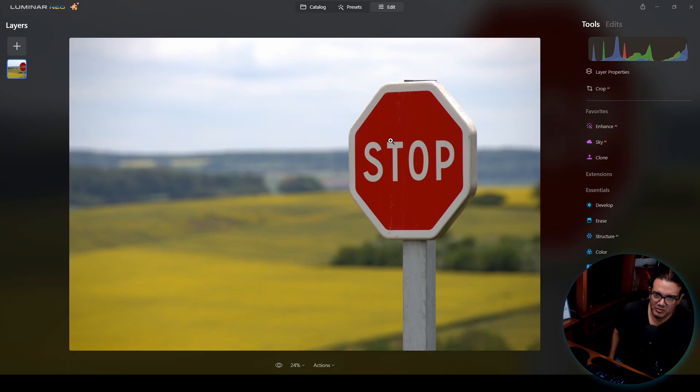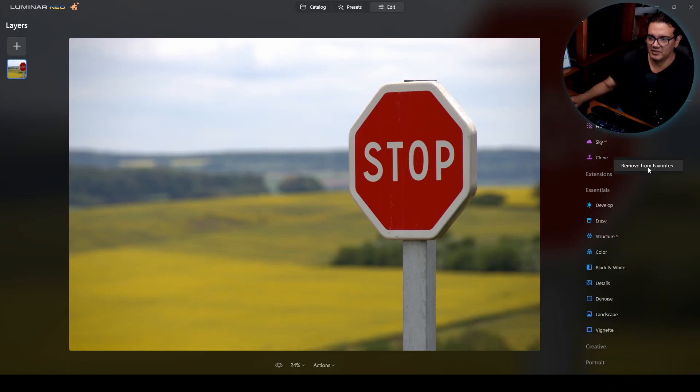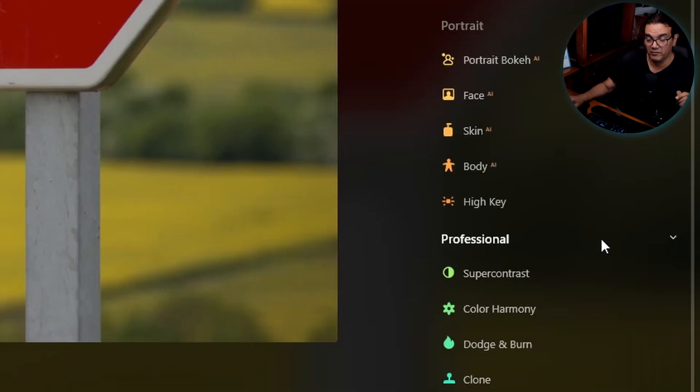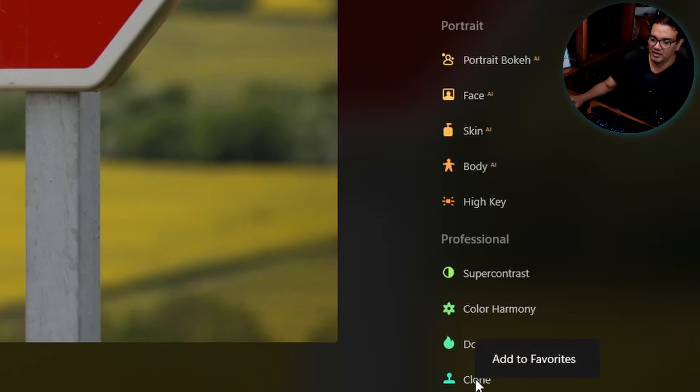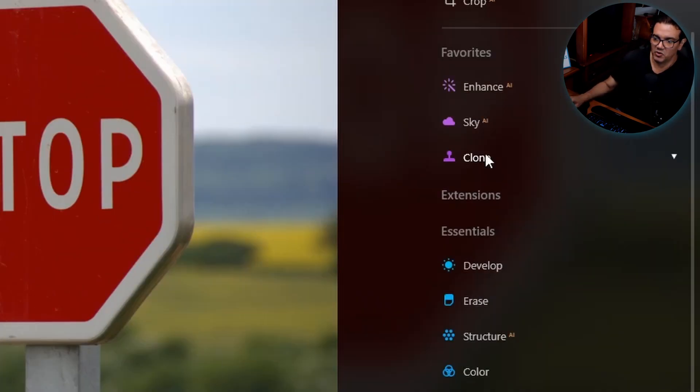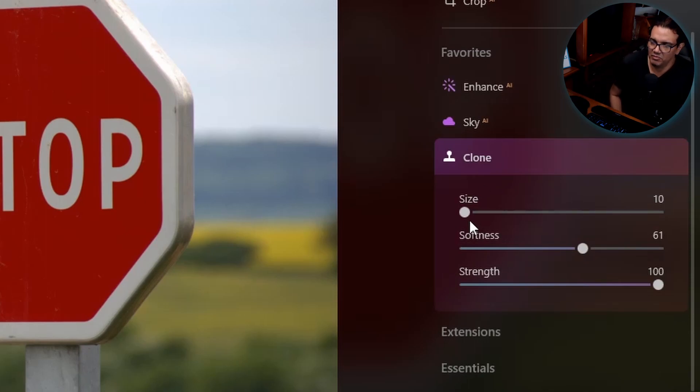I have a simple image open — a background with a stop sign in the middle. I already have the tool in my favorites, but if you install the update, the tool will be under the Professional toolset. I'll right-click over it and add it to favorites. Let's open the tool — very simple, as everything in Luminar Neo. We have the size of the brush, the softness or feathering, and the strength.